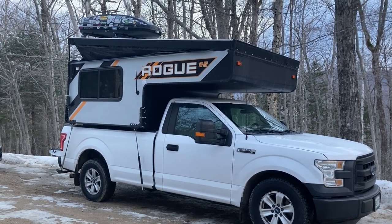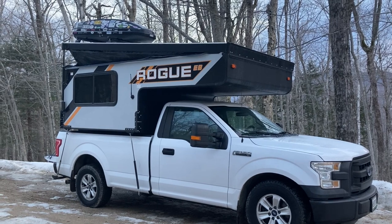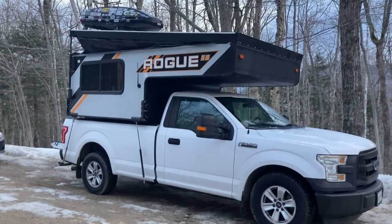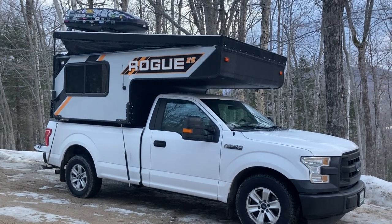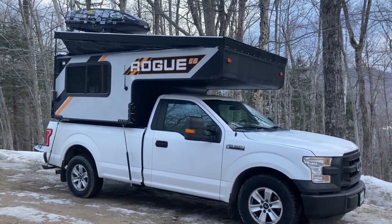I realized I hadn't actually done a video on winter camping in the Rogue, which is the primary reason why we bought it. You definitely can do it, but it certainly isn't as nice as some other purpose-built four-season truck campers.